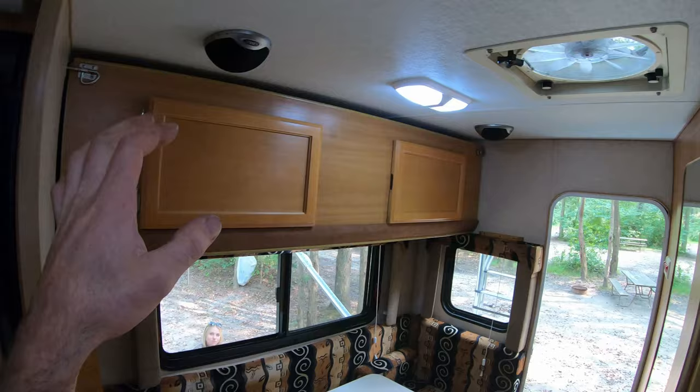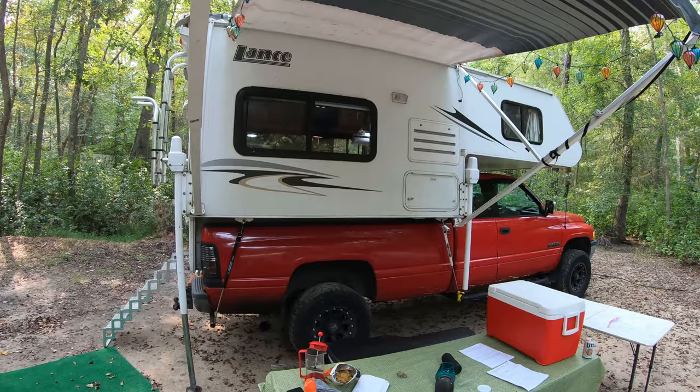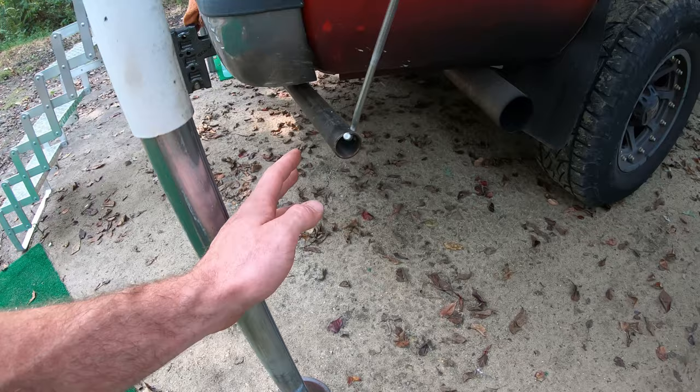A bunch of other speakers throughout — that pretty much covers the interior. We've got a fire extinguisher too. On the exterior, you might notice the truck camper looks like it's sitting weird — once we got here, I just loosened up these fast guns, left those loose, and jacked up the back of the camper to level it out. All the weight's pretty much sitting on the front of the bed. You might also see my makeshift tie-downs — I'm waiting on frame mounts, so this is just some heavy-duty pipe stuffed inside my hitch.